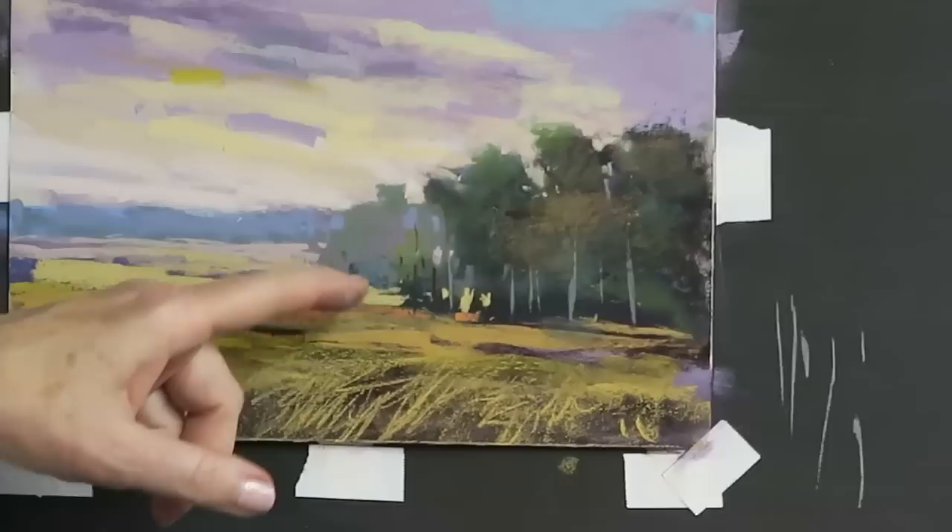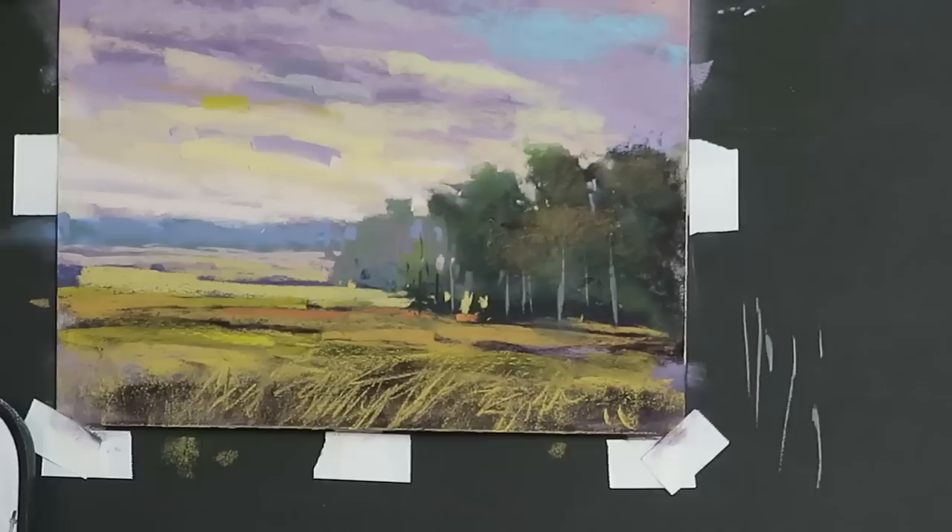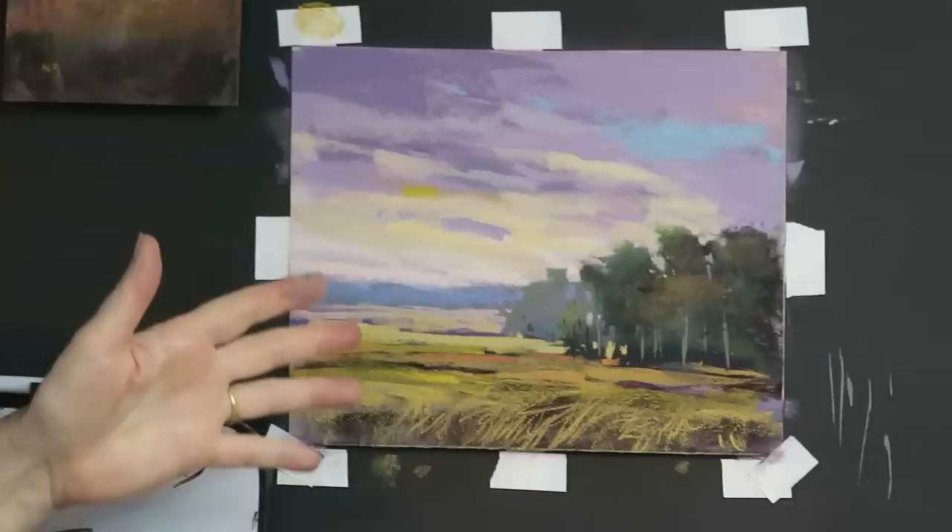So that's basically taking a plein air study, remembering what I saw that day, and translating it into a studio painting. I'll probably spend just a few more minutes on it after we wrap up, looking at the finishing touches, and I'll share those with you in the comment section. I hope you enjoyed this demo — plein air to studio.